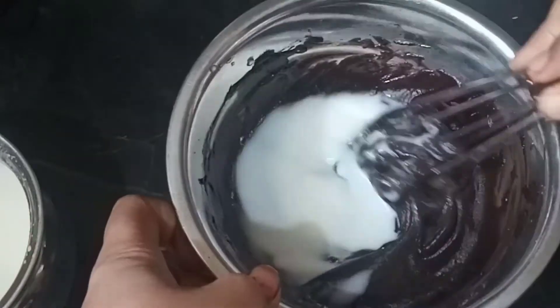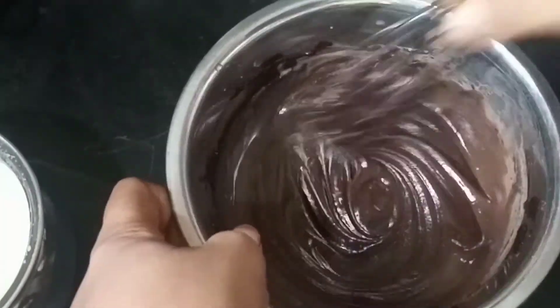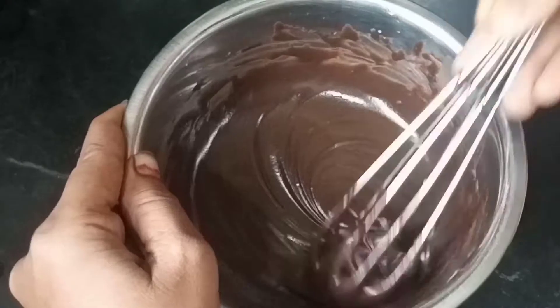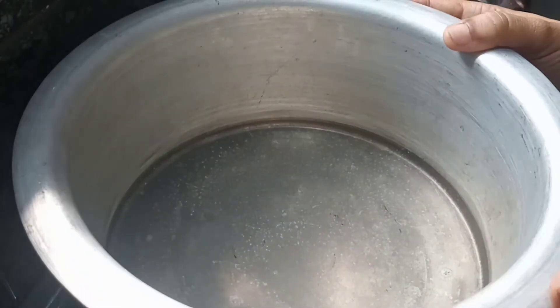Let's put it in the batter. After the batter is loose, let's put it in the batter. Now, let's put the cake on the bottom of the batter.